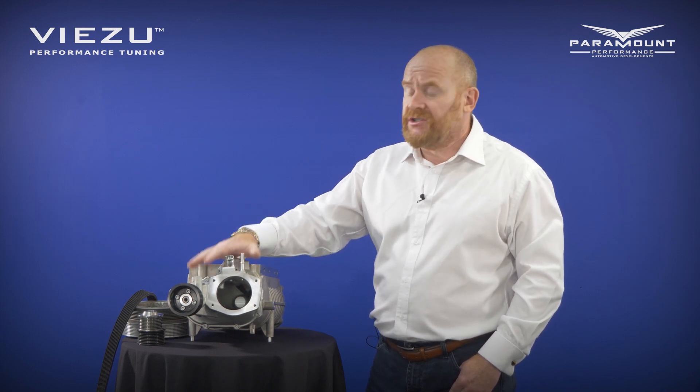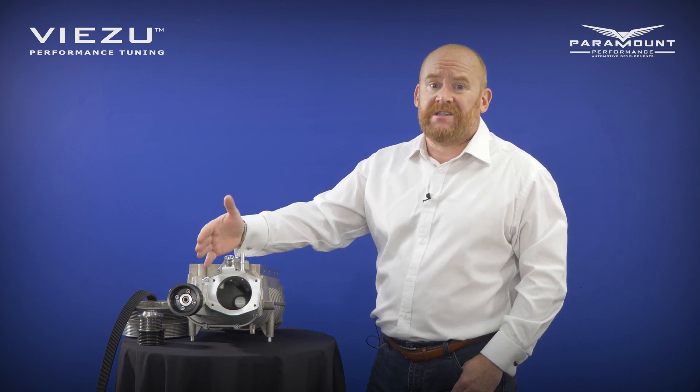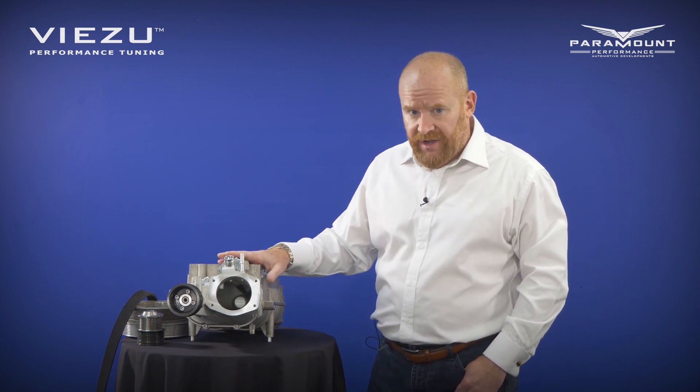You do need to remove the supercharger, which will take about six hours, but the bearing itself is inexpensive and very easy to change. Changing it early might mean a much smaller repair bill, because the cost will only get worse if you don't treat it.